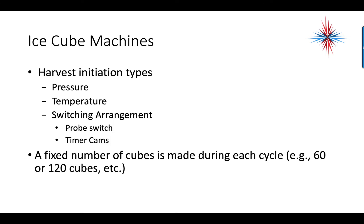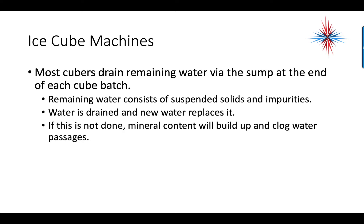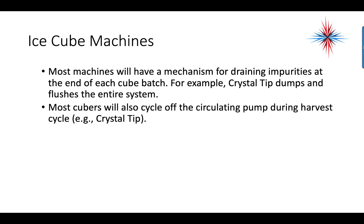Harvest is initiated by refrigeration pressure — as ice forms, the pressure will drop. It can also be initiated by temperature, a probe switch, or a timer cam. A fixed number of cubes is made during each cycle; depending on the evaporator plate, that could be 60, 120, or more cubes. Most cubers drain the remaining water via the sump at the end of each cube batch. The remaining water contains suspended solids and impurities. If this is not done, mineral content will build up and clog water passages. Most machines have a mechanism for draining impurities at the end of each cycle — for example, crystal tip dumps and flushes the entire system. Most cubers also cycle off the circulating pump during the harvest cycle.